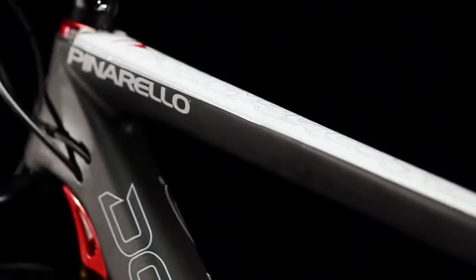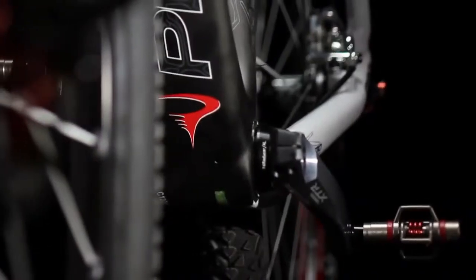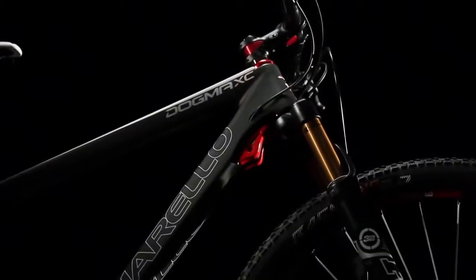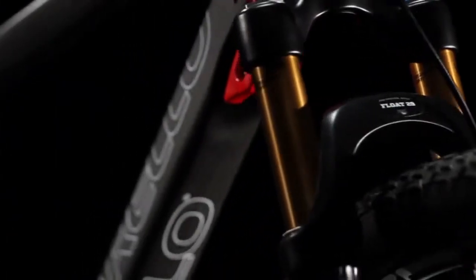Pinarello officially begins its off-road cycling program with the same philosophy that has made it one of the most important names in road cycling: continuous innovation. In stark contrast to the widely held belief that nothing new could be done to a hardtail MTB frame, the new Dogma XC 9.9 is a striking example of innovation that offers a wide array of advanced solutions, most notably its rear triangle.